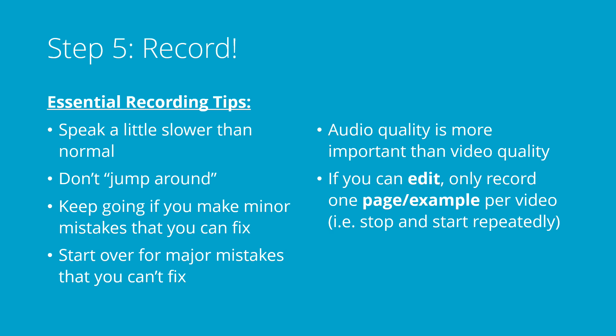Your audio quality is much more important than your video quality. We're pretty good at looking at something and figuring out what it says. But when you listen to something and it's scratchy, very echoey, or just low quality audio, it's really irritating. So make sure that your audio quality is great — much more important than getting a good video. And if you have the ability to edit with some software, consider recording only one page or example per video, starting and stopping your camera app multiple times. It makes it a little bit easier in the editing phase to find the specific example where you made a mistake.